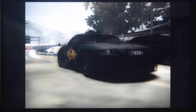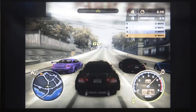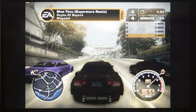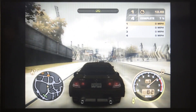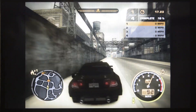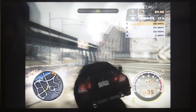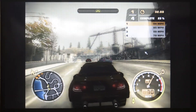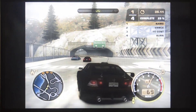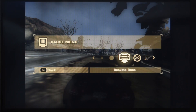And here we go. Need for Speed Most Wanted also seems to be working very fine. Let's go and check out the other game.